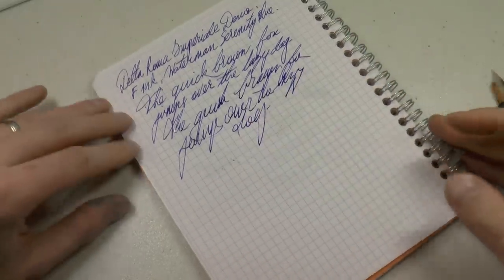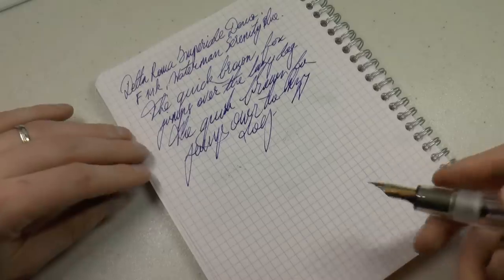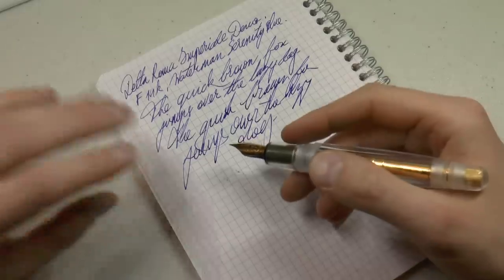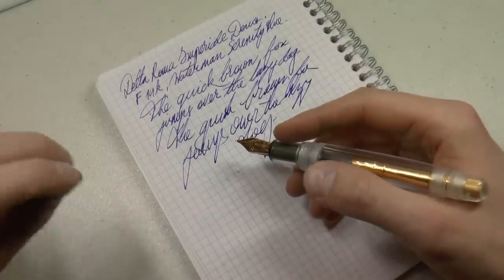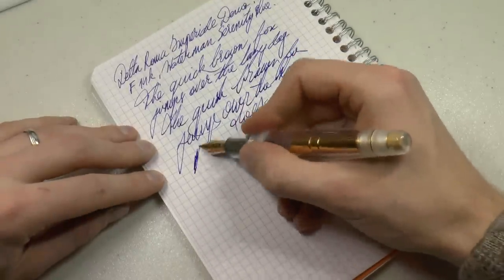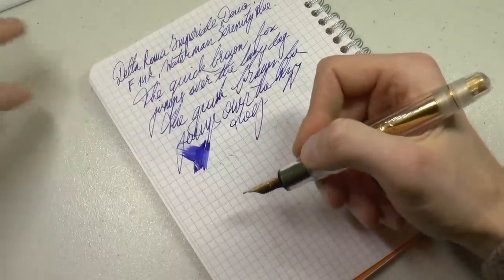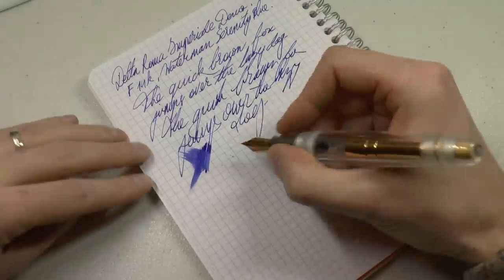I have written extended periods with this pen. There has not been any ink starvation. It keeps writing, it keeps this juicy, it doesn't run dry. Absolutely beautiful. Wetness — on many Italian pens, wetness is no joke, and this pen is no exception. That is a wet writer.